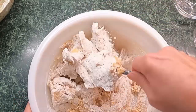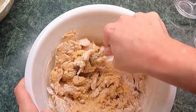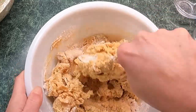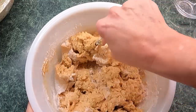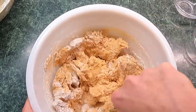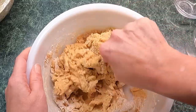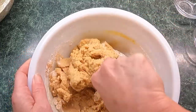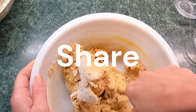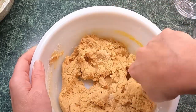We'll just continue to mix this in. It looks kind of dry right now, but you just keep mixing and it's gonna get just right. You can't have them too wet and you can't have them too dry — you want a good soft, tender cookie. These don't cook very long either, only about 10 minutes. That's starting to look right now; it is cookie dough. It's gonna be a little stiff.